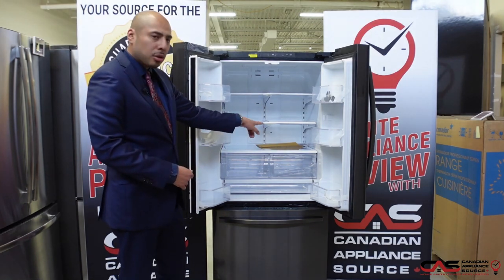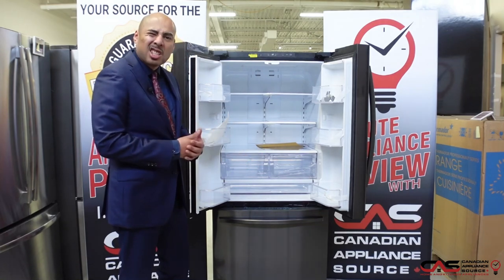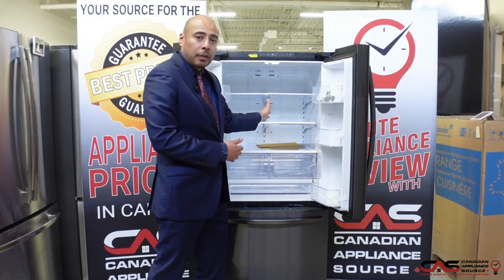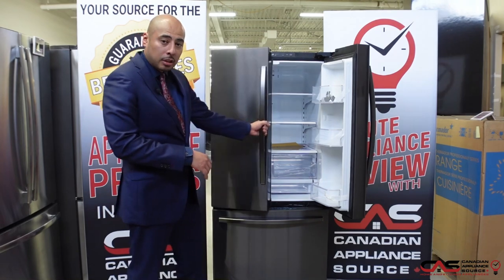You'll notice it has three crispers — two for your traditional produce, and the one down at the bottom, which is technically known as a deli tray, great for cheeses and cold cuts. Split glass shelving offers great flexibility for storing taller items or configuring the fridge to fit your lifestyle.